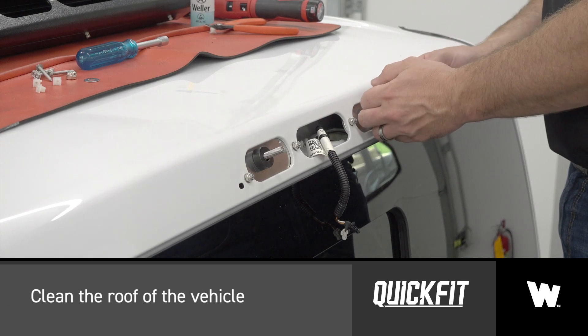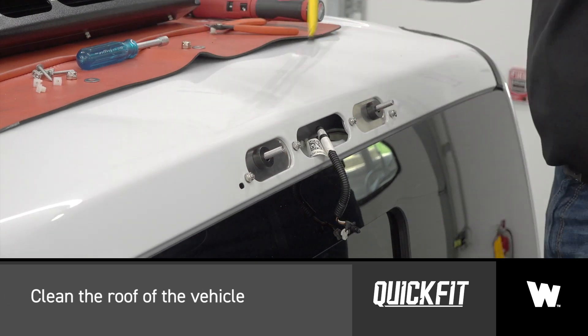Clean the roof of the vehicle with a soapy water solution to aid in keeping the sealing gasket in place during installation.